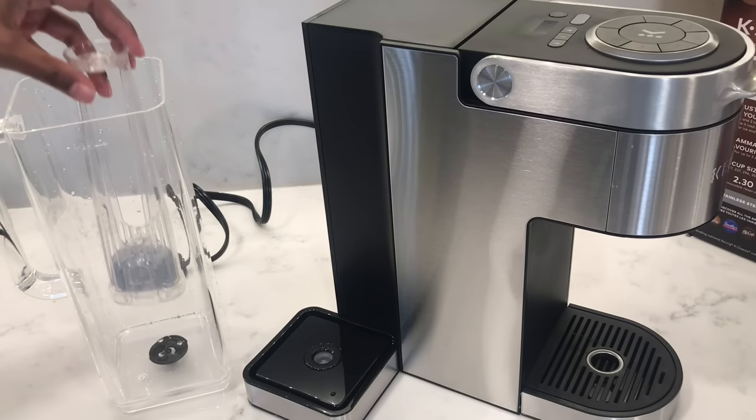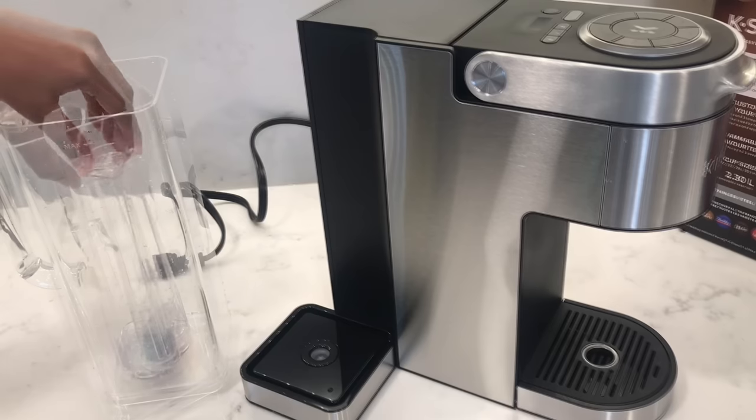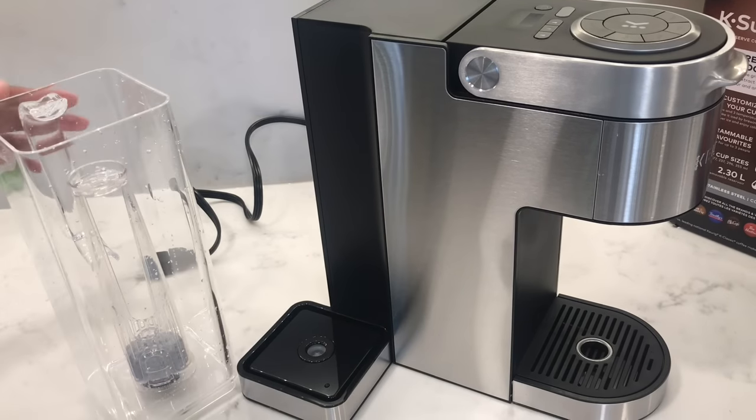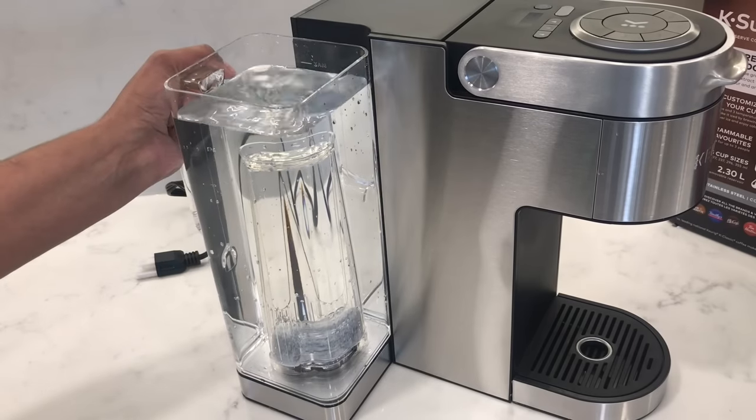Insert the water filter into the water reservoir, pressing down firmly until it locks into place. Then replace the water reservoir, filling it up to the maximum line.